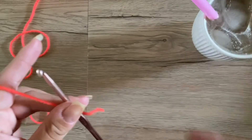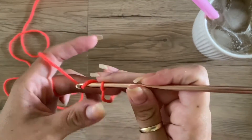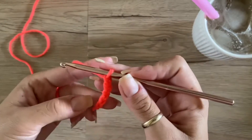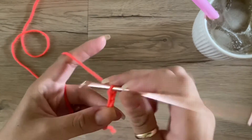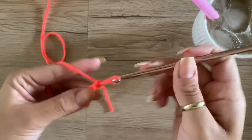So once you have your yarn on your hook, you're going to chain any number of stitches you want. For this video I'll just do ten.